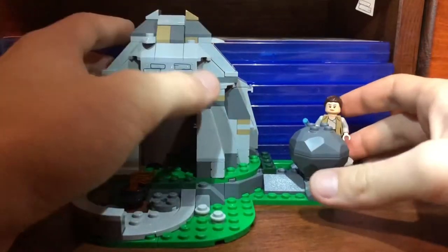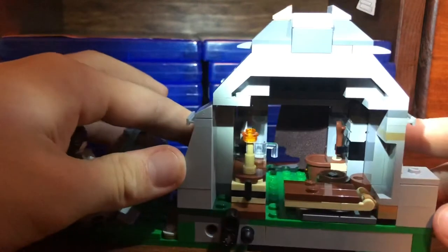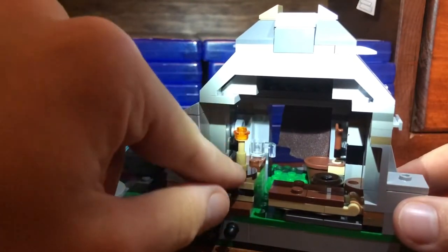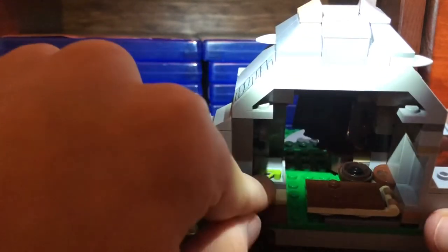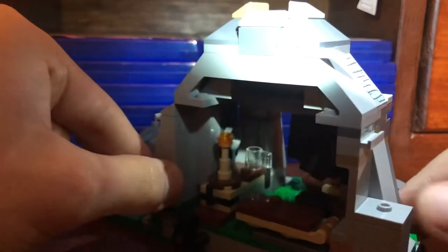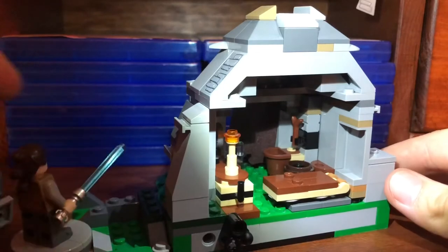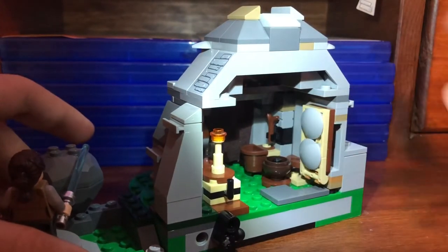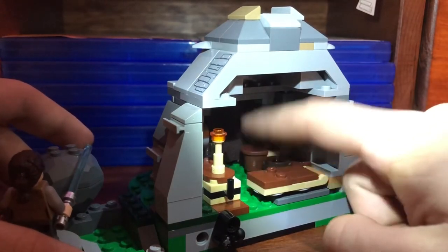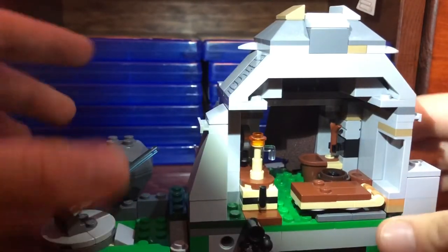You can turn the build around and get nice access to the interior space. There's what looks like a lantern, and you can lift a little black piece to reveal more space inside. There's a small plant, a frying pan on the wall, a bed you can flip up to give yourself more interior space if you don't want to use it, a little pot that looks like a sink, and a wood or stick piece.